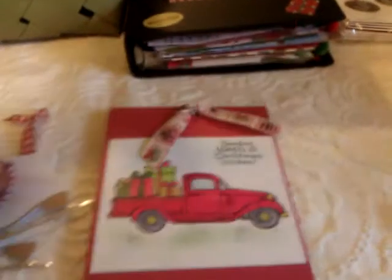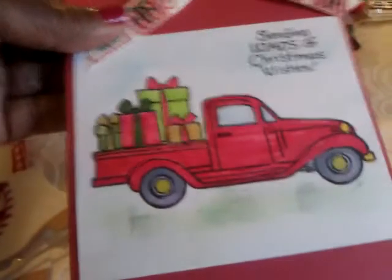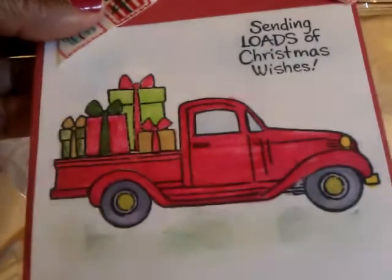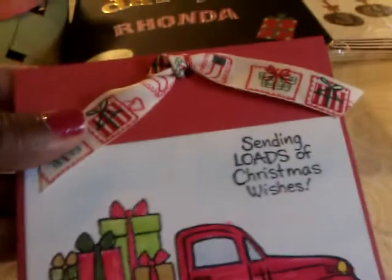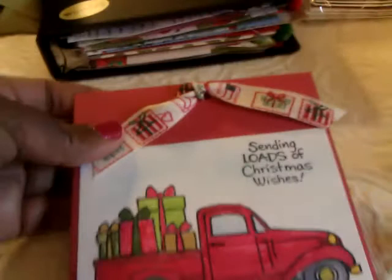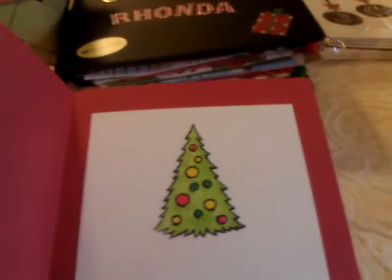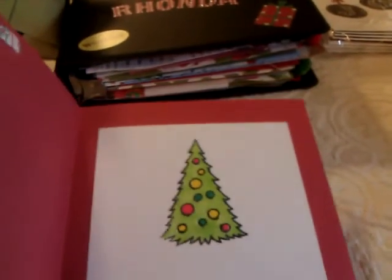First of all I made this little card here using this little stamp set that I got from Michaels. I have a few Spectrum Noir markers so I used those to color my little truck — and I'm not the greatest colorist — but that's the outside of the card. On the inside I just put the little Christmas tree and then I'm gonna add a little note to the person that I'm sending it to.